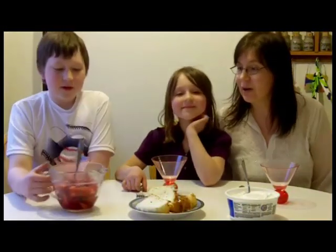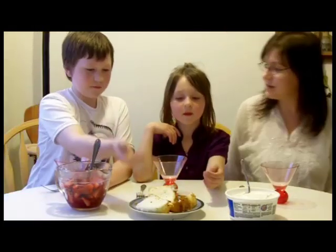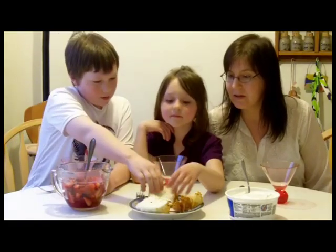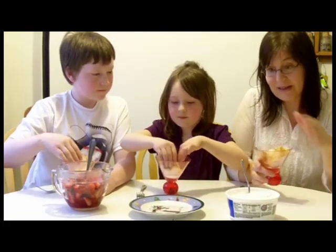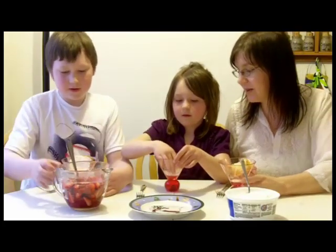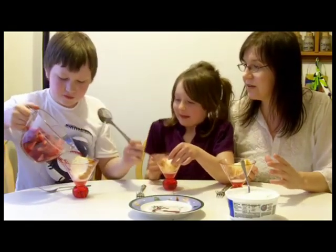So now our strawberries have finished macerating. As you can see, there's a lot of juice on the bottom — that's what happens when you let them soak with the sugar on them. Now we have our three plates of angel food cake. We each cut off a slice and we're going to take one and put it in our fancy little dessert bowl, otherwise known as a martini glass. Then we're going to take this and ladle some strawberries in and pour some juice on there.